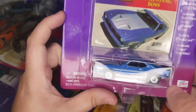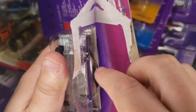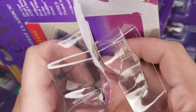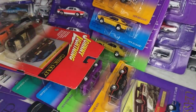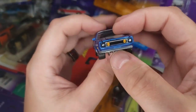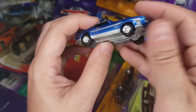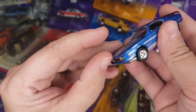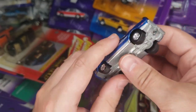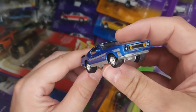Next up: '71 Mustang Boss 351 — though I've mentioned before it's actually a '73 Mustang. With those vertical marker lights it is a '73, not a '71 or '72. Anyway, this one is done up in blue. The green and orange ones I opened a video or two ago were Mach 1s, so this is the first Boss 351.